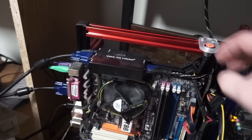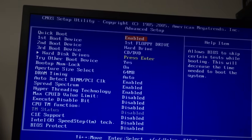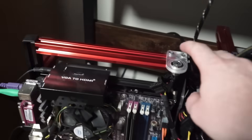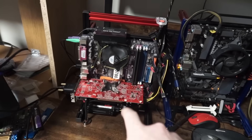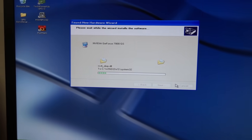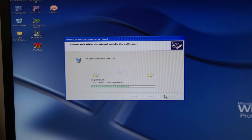Nope, no post. And without the GPU, it posts. With the DVI cable plugged in directly into the monitor, the GPU has posted. Got into Windows, installed drivers, and black screen.